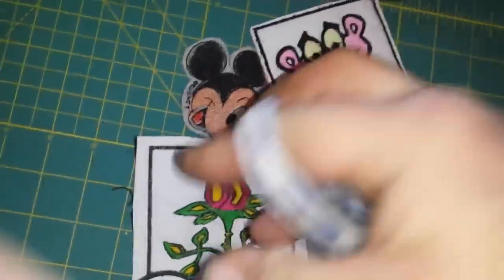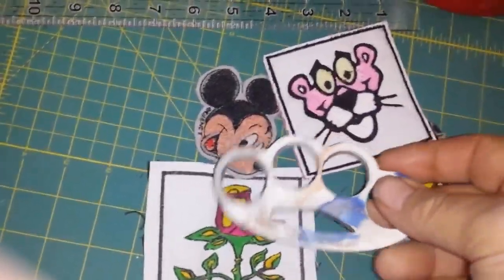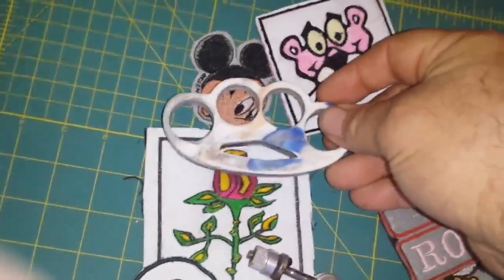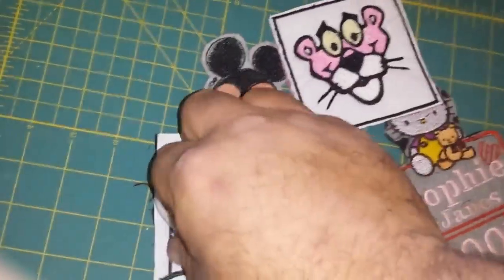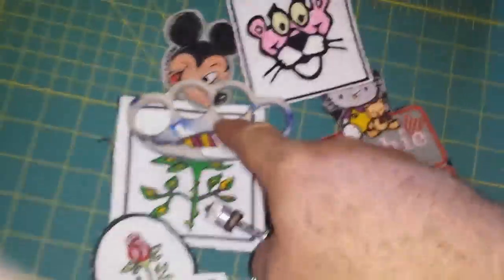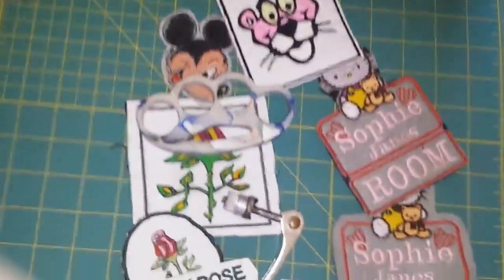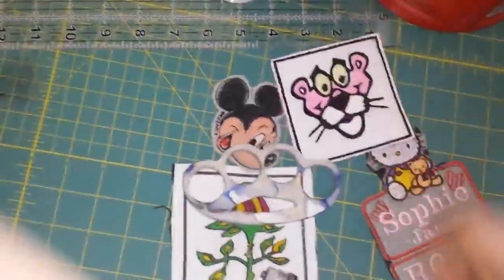I think you meant these for Captain Jerk. But anyway, I thought I would show you — I appreciate it. That's pretty cool, made out of recycled plastic. In case you didn't know, that's that HDPE or whatever the hell they call it. And I really like the Pink Panther there.